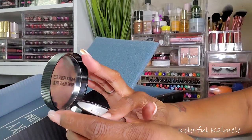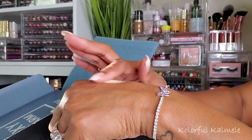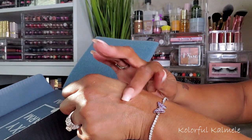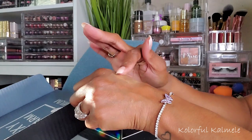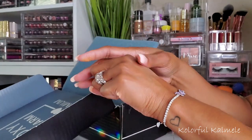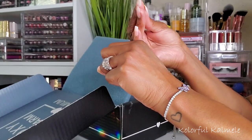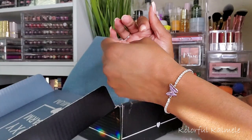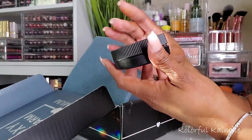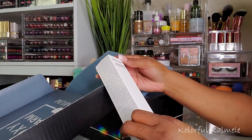That's a shade I would use under my eyes for brightening — kind of an almondy banana shade. I have to actually use it to see how it applies, but I think the packaging alone is super sweet, very cute. Onto the next two items.